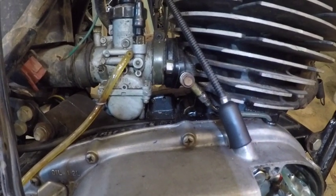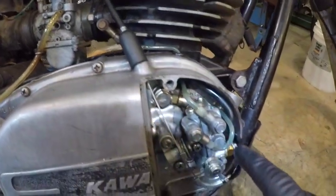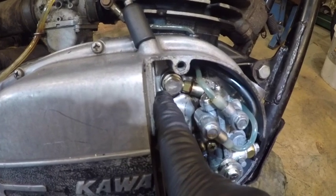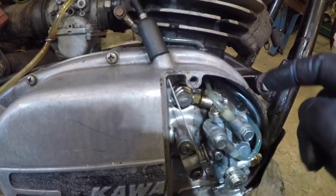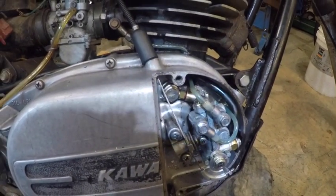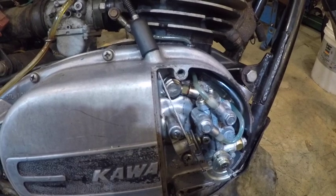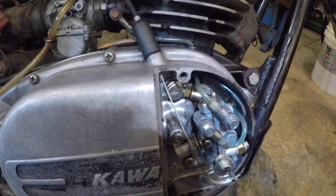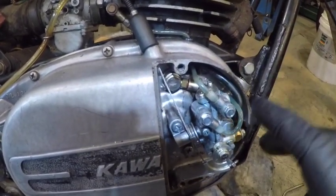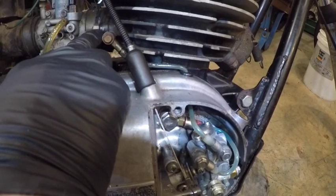That's where the gas and the two-stroke oil mix, and then it heads into the combustion chamber. The smaller line — the lower line — comes around and goes right here into the block. This oils the crank bearing, or the main bearing, and it's supposed to lube the rod bearing also.